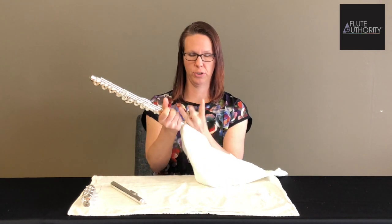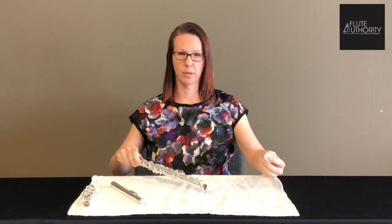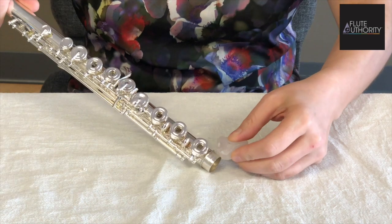After doing that, I make sure to wipe out the inside of the tenon as well. You can do a similar procedure for the body tenon.